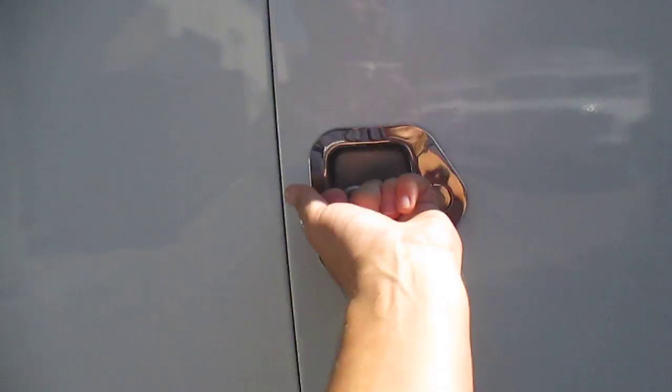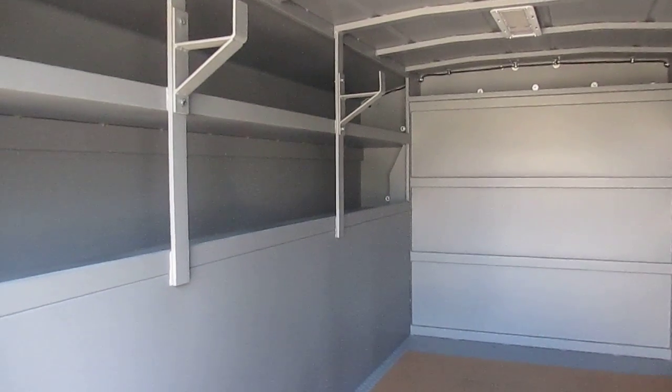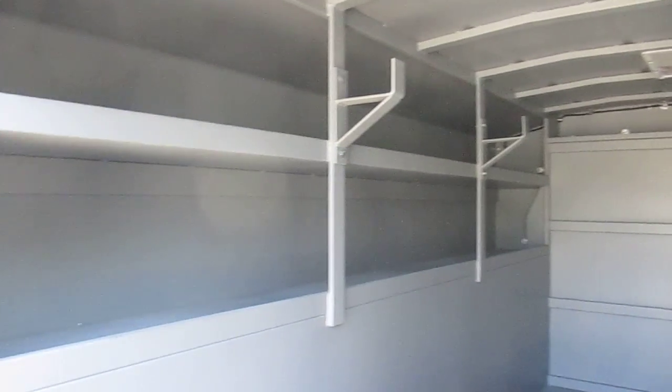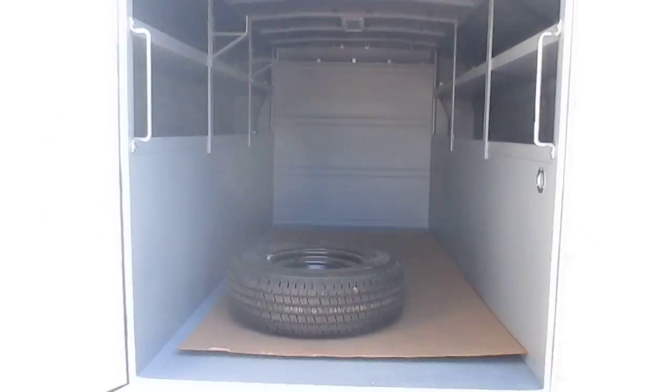As we open up the back of the Workmaster, you'll see we have grab handles on both ends, on the left and right passenger and driver side. We have an integrated ladder rack, which allows you to store your ladder up and away from out of your way, so you don't have to trip over it, lay it on the ground, or mount it to the top of the roof. We have standard shelving on each side — driver side and curb side — which allows you to easily store all your fittings, copper tubing, and pipe for the job site. We also have an LED light system that comes standard, so if you have to work at night, you can see exactly what you're doing.